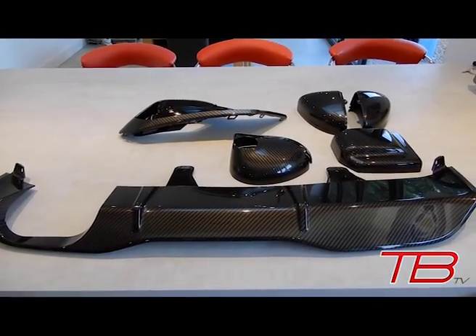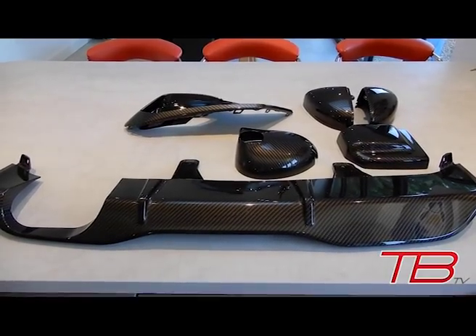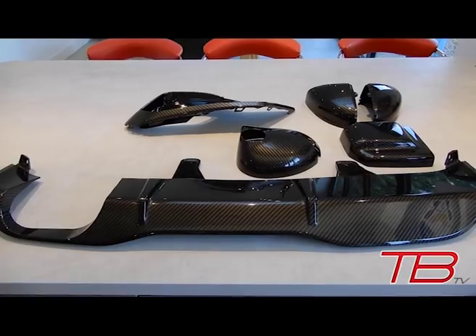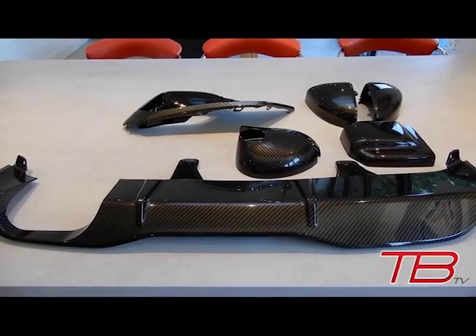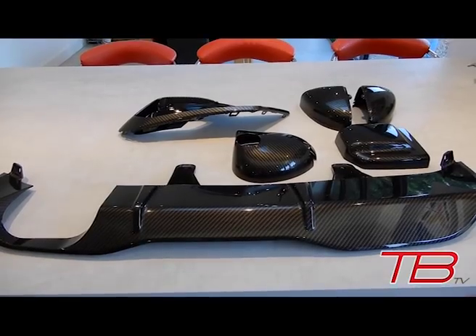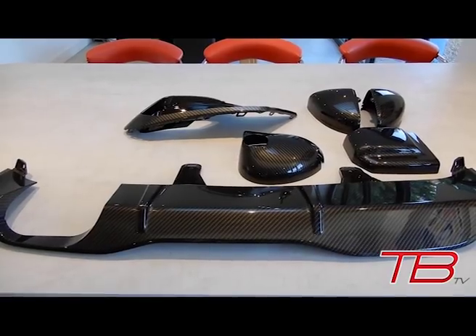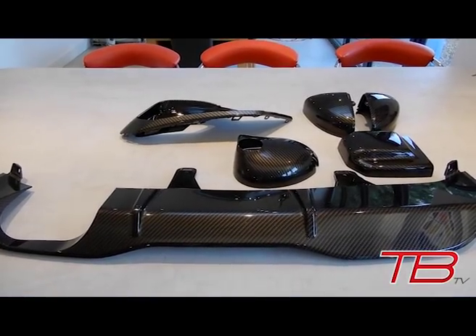Today's video, as the title would suggest, is all about carbon. I've been collecting some bits for the car, and over the next couple of videos — hopefully just a couple — I'll be going through installing these parts one by one, taking you through that and showing you how the car changes in look once each part is installed.